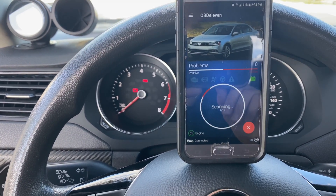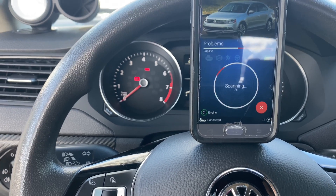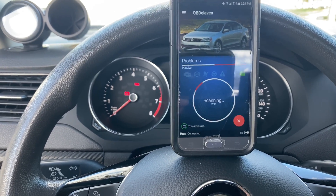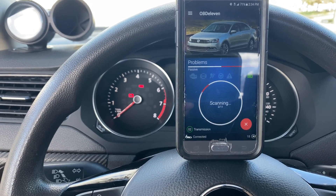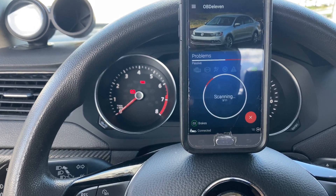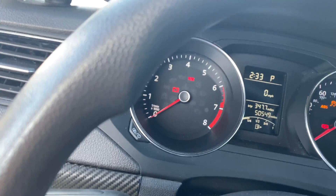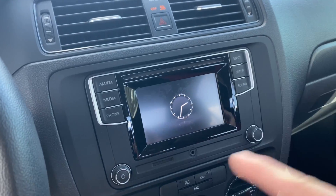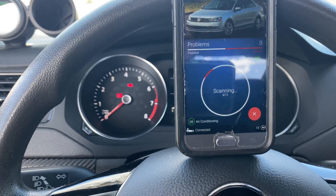You're gonna get to a screen that says 'Scan' — just touch it and it'll go through the motions, scanning through everything: ECU, TCU, central electronics — literally everything that has a sensor. Your dash is gonna go crazy, that's just what happens when it scans through everything.